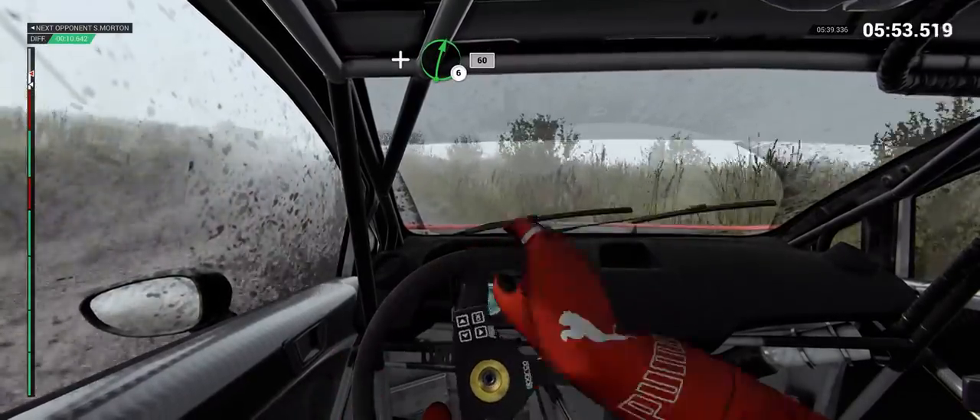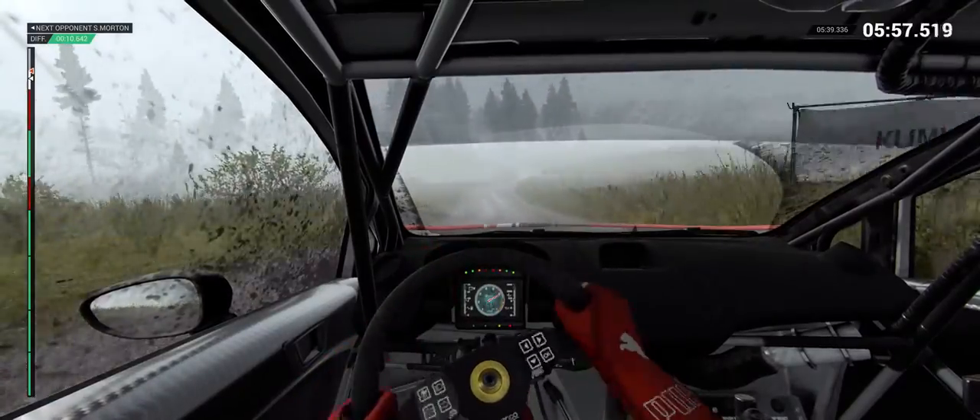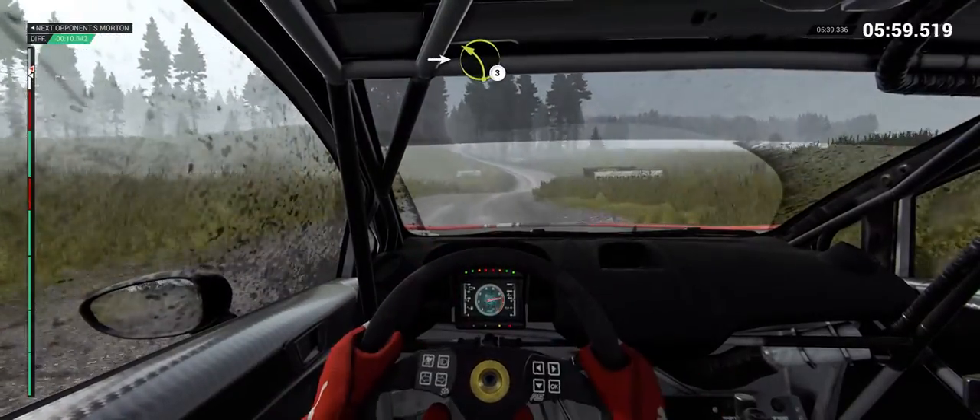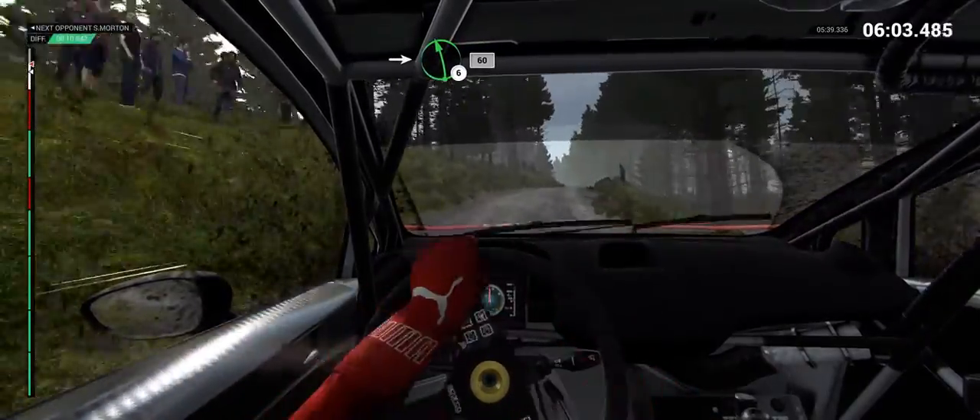And right 6, over crest. 60. The engine is sounding a bit rough. We're down on power. Keep right, over crest. Into left 3. Into right 4. Into left 6. 60.